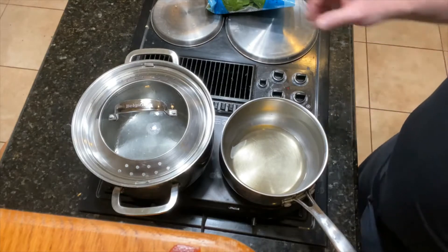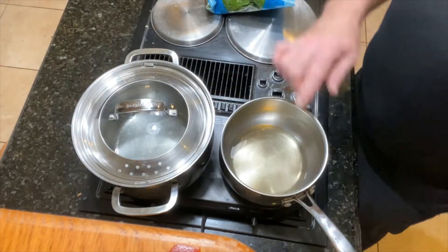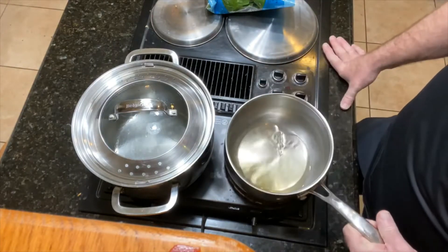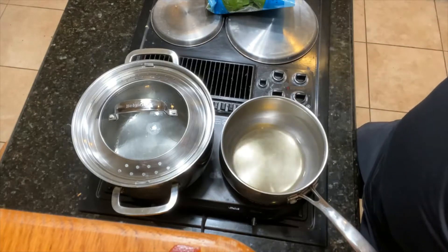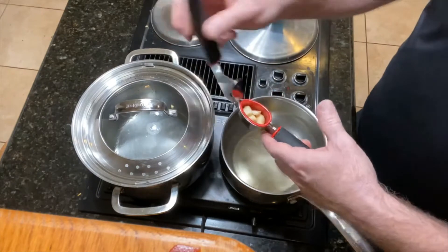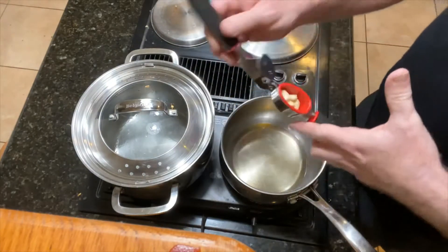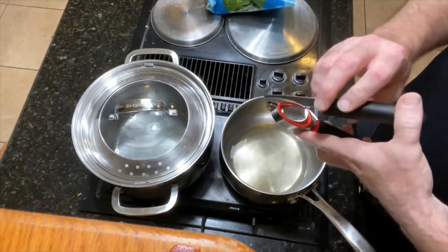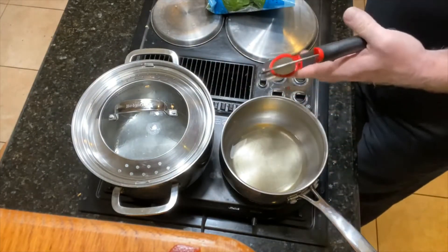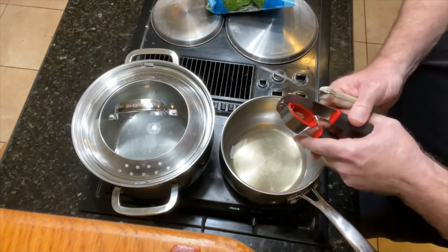First thing we're gonna do — we got the water heating up for the fettuccine noodles. And then I have the olive oil. I put about half a cup of oil in here. So we're gonna add the garlic to it first. I have a little garlic press here. It's not the best garlic press in the world, so I actually have four cloves of garlic in here. By the time I press it out, it only turns into two or three — there's a lot of wasted garlic inside. But we're gonna squeeze it in and sauté it.